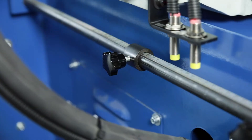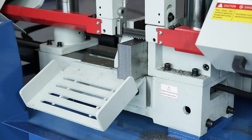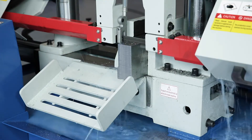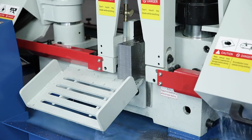The feed stroke is set directly on the non-contact stop system. The fixed vice then automatically fixes the positioned workpiece on the cutting line. The coolant device and the material support stand are standard accessories for this machine.